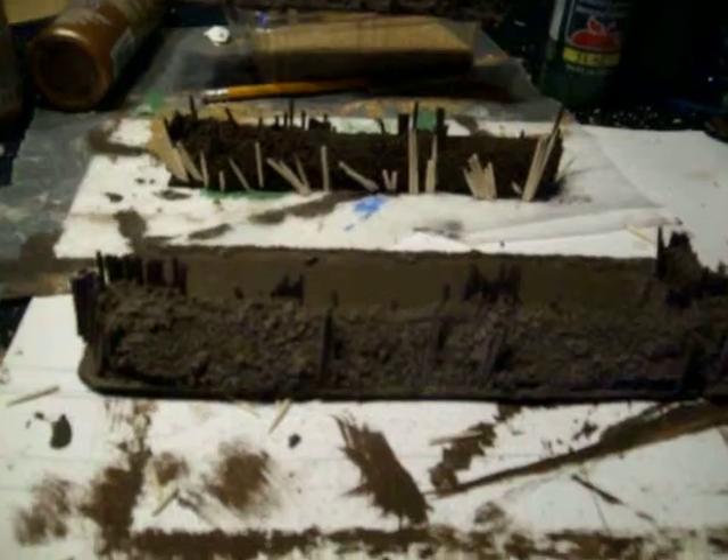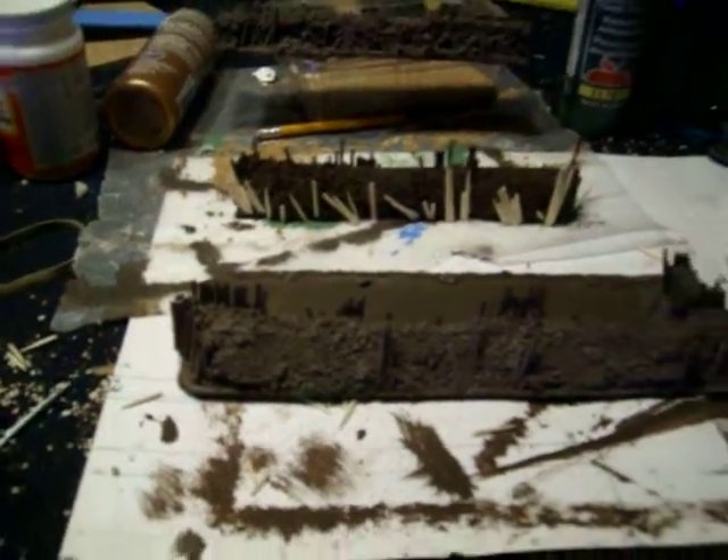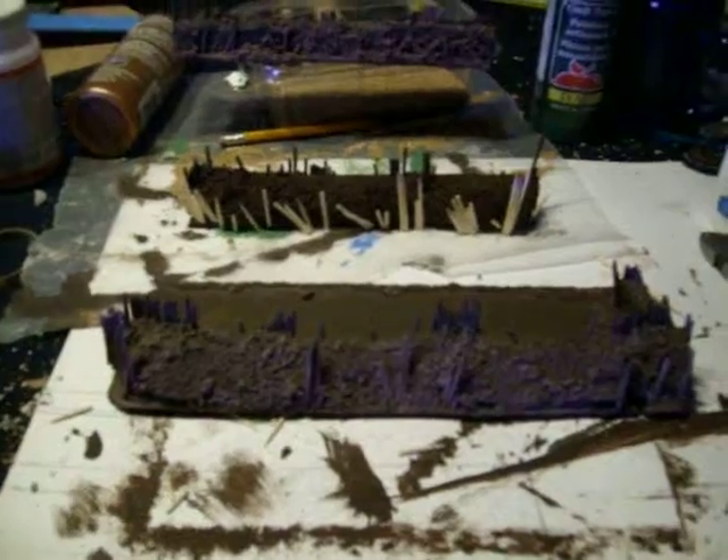I think that blue is from my fluorescent lighting in the back, because I didn't paint no blue in there. Alright, talk to you later. Bye.